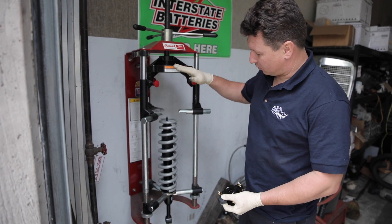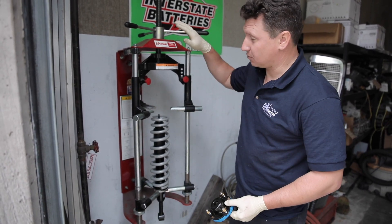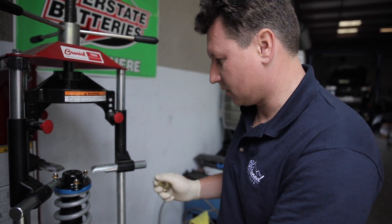So what we're doing is we're compressing the spring to install the top half, because the spring is under load and this machine makes it so much easier. Once we compress the spring, we can actually install the top nut and tighten it back down.